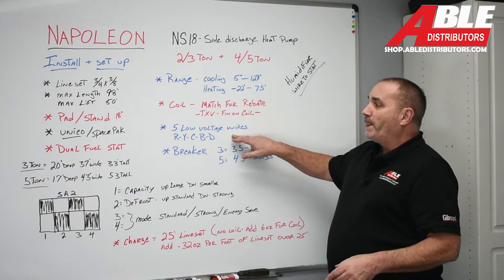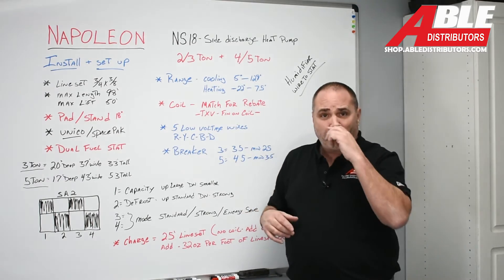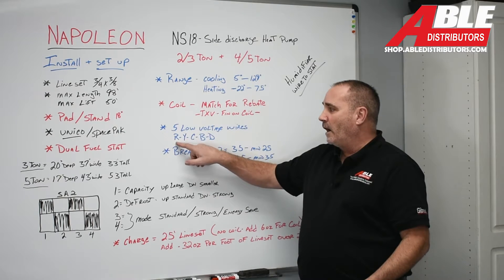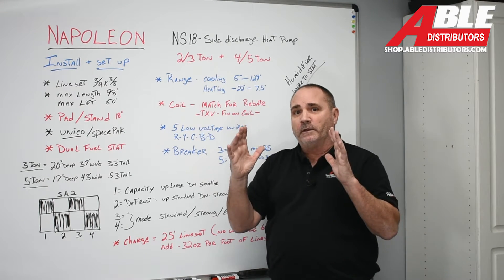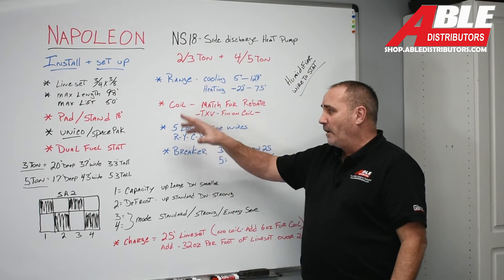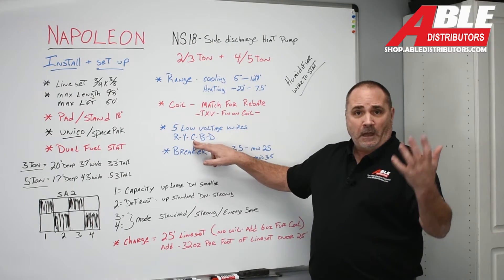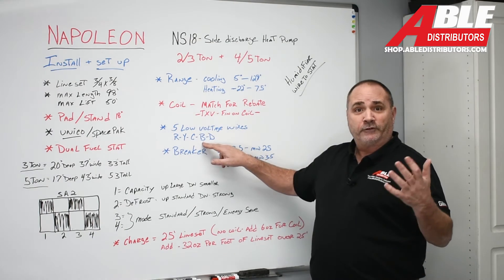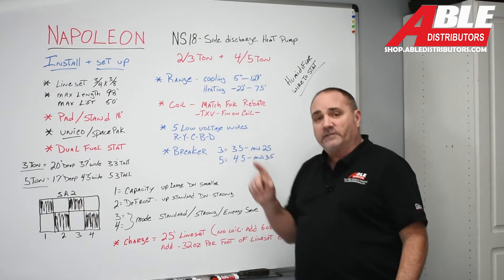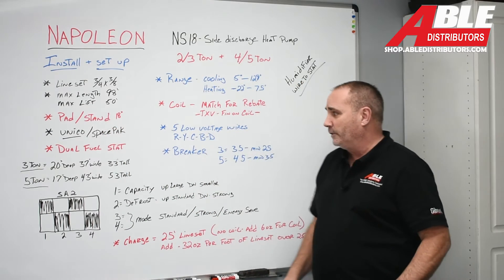Low voltage connections are a little different here too. We're used to Bosch heat pumps and other heat pumps where you only need four low-voltage wires — this one needs one more: R. You're going to power the board inside the outdoor unit all the time, so R powers the board, Y is for AC, C is your common, B is your reversing valve, and D — when it goes into defrost, it sends power back to the furnace to fire up the furnace so you don't blow cold air into the house.